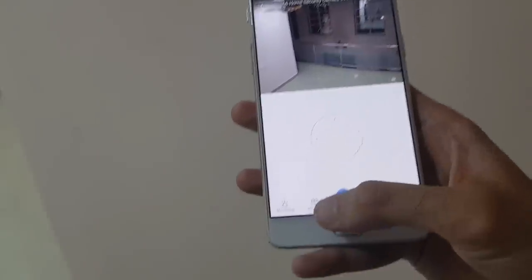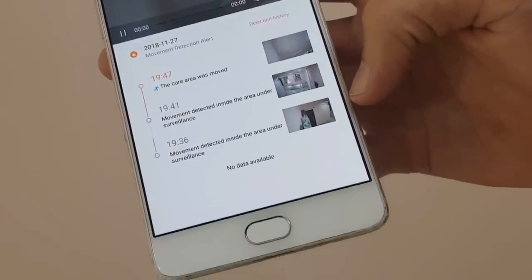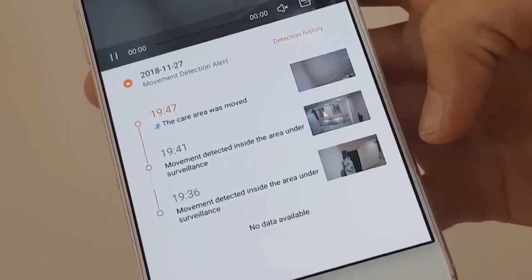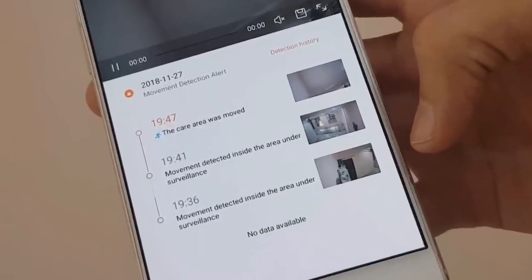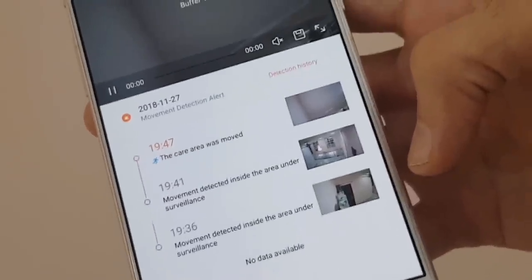If the camera detects any motion, it is able to identify it and will alert you using the AI motion detection feature. It is useful when you leave your home or office and still want to monitor what's happening inside — this feature will surely be useful.